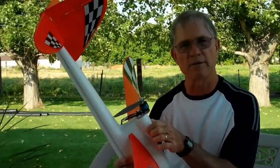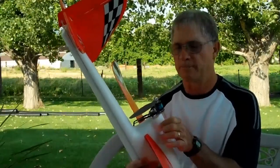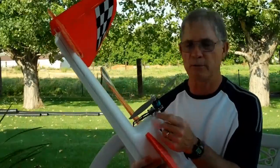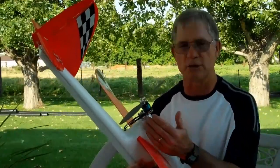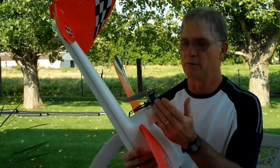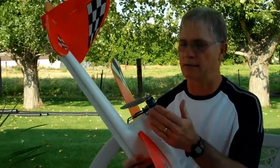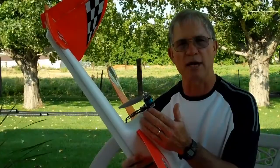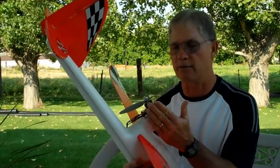I filled the motor nacelle here with silicone caulk, pushed the motor mount into the silicone caulk, and then put epoxy on the front in case I ever have to take it apart. It makes it a little easier to get out of the airplane with the caulk versus epoxying the whole thing in. The motor weighs 1.6 ounces, the motor mount weighs about 0.7 ounces, so we're looking at roughly about two and a third ounces total — about two and a half ounces with the prop.